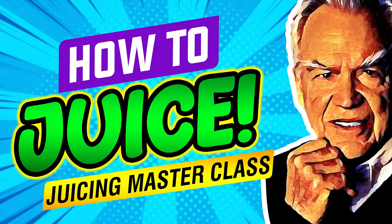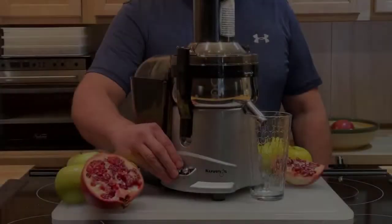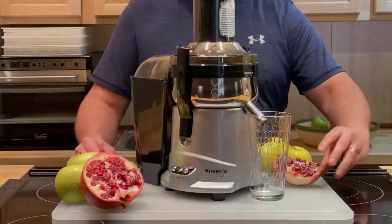The Juicing Masterclass. Get Jay's free juicing e-book — click the link down below. Hey everybody, it's Linda Cordage here. Today we're making pomegranate and apple juice.